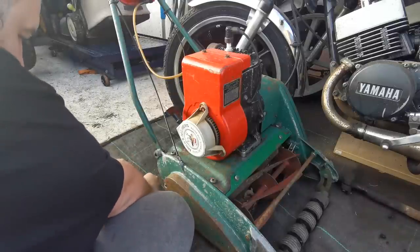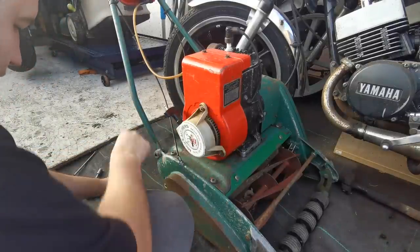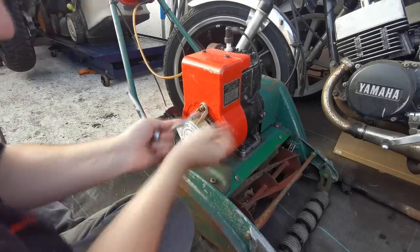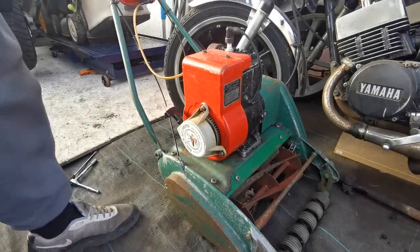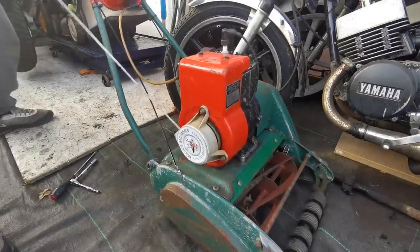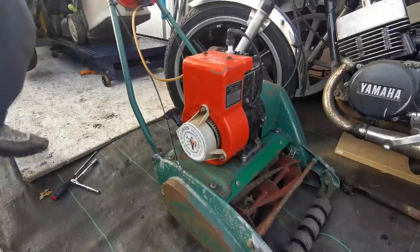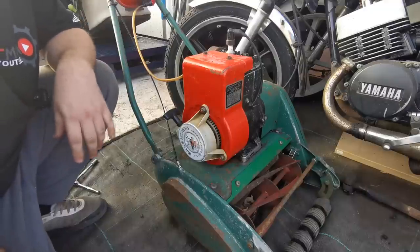Get that started off and then do the same with the bottom one - just get the washers behind there, get that in there, and wind that in. Nip them up. Hopefully bringing this cup forward now gives these dog legs a bit more chance to bite in there. Just try a couple of washers first and see if that makes the difference. Stick the free washers back on down here. Right, let's give this a pull this time and see if it crunches. There we go - that has worked! Nice little hack there Mick, thank you very much.